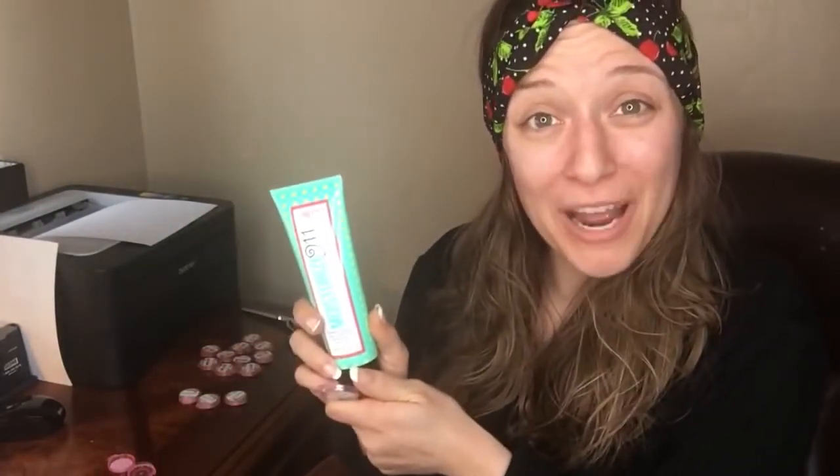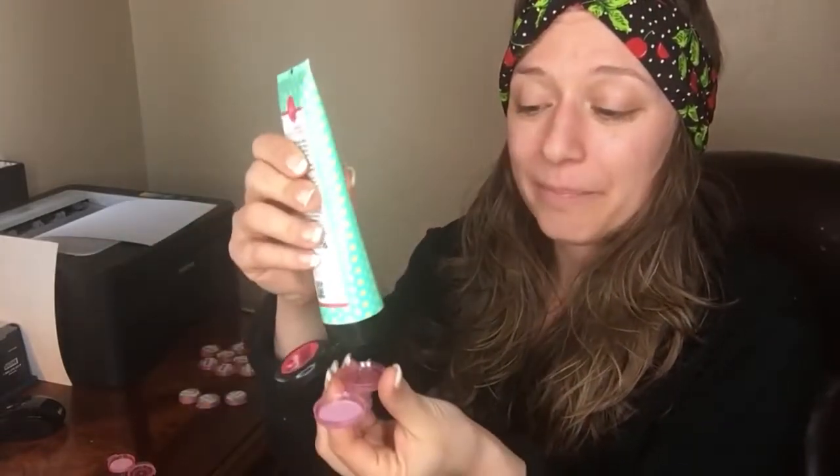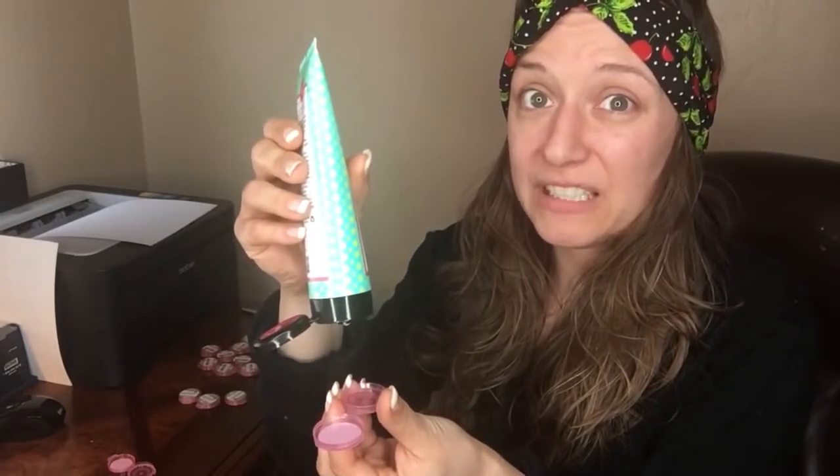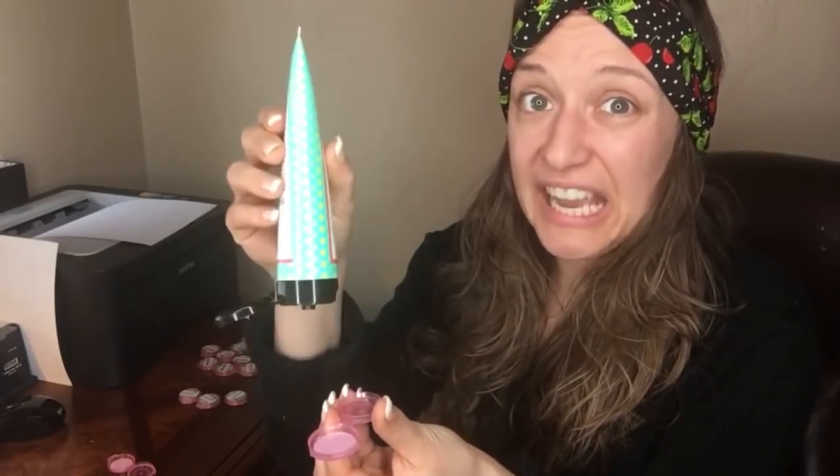So have you ever run into this with your Posh products? You pop it open and you maybe go to make a sample, or you maybe go to moisturize your face, and you're out. What are you going to do?